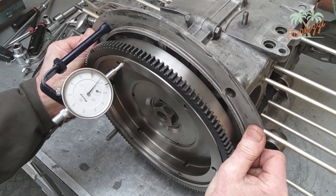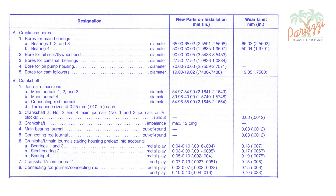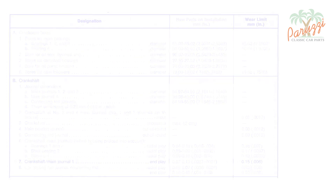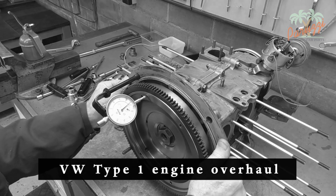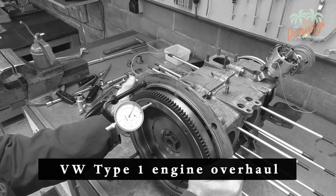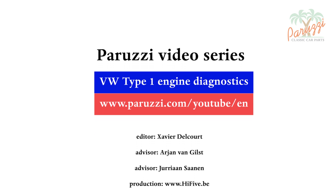Let's briefly summarize how to use the measurement of the crankshaft end play. If the result is less than 0.15 millimeters, the crankshaft clearance is okay. If the result is greater than or equal to 0.15 millimeters, the crankshaft clearance is too large and a total engine overhaul is recommended. How the crankshaft end play is adjusted after a total engine overhaul is discussed in our other video series on the engine overhaul of the Type 1 VW engine. More information about all the parts and tools used in this video series can be found as comments under each video on our YouTube channel.